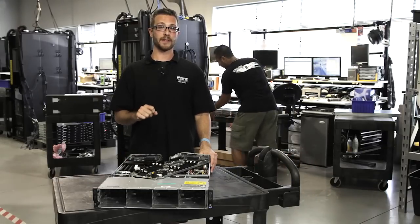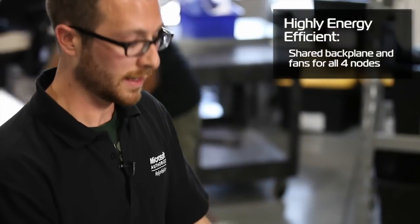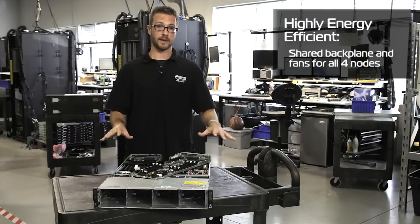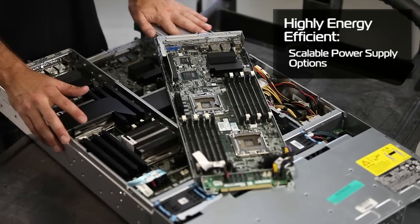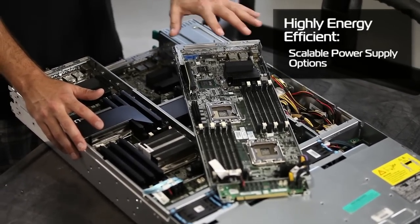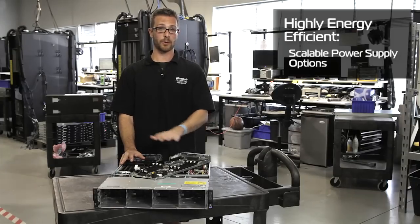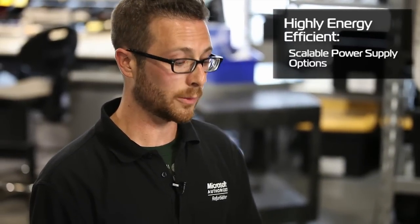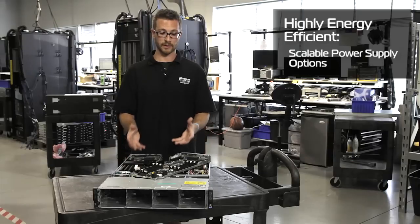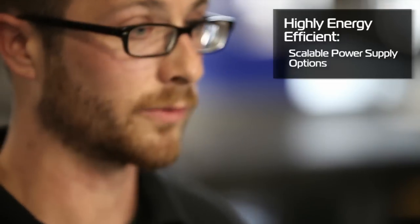One other cool thing about this box — it's very energy efficient. Since we're sharing fans and a backplane, we don't have that redundancy in every system, cutting down on electricity. There are also a number of different power supplies you can run in this, because you can scale them down to match whatever components you've got installed in each node. You can also run just two, three, or four nodes, and it'll run just fine. We can go anywhere from a 470-watt power supply up to 1400 watts if you've got these things loaded up running virtual machines.